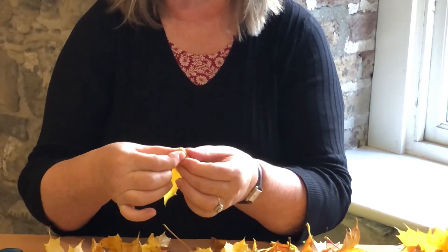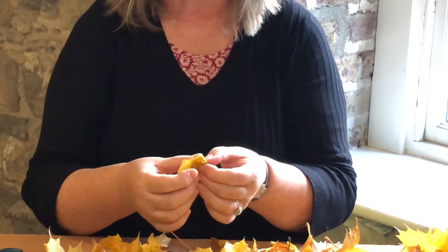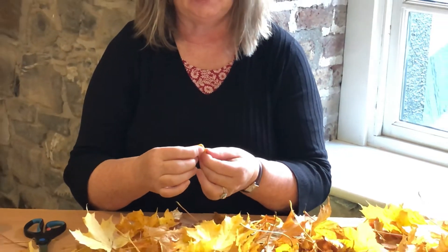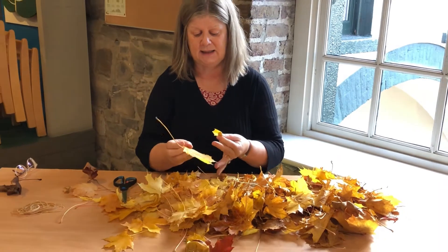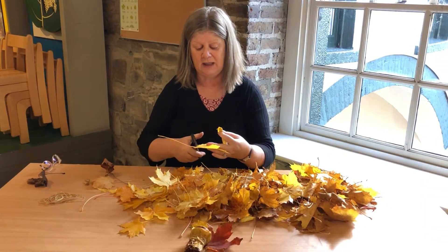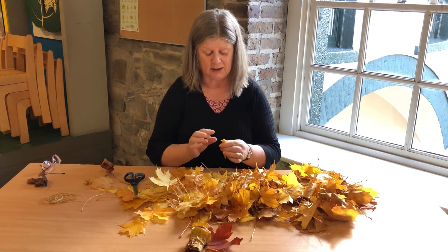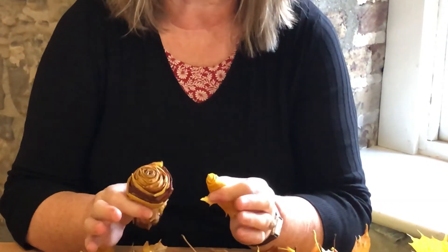So you just keep adding — you just keep adding to it. Take your time. Hold on to it, or you can have them all trimmed ready to go from the beginning. You can make it as small or as large as you wish. Take your time and do it slowly.